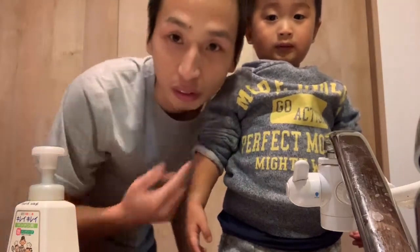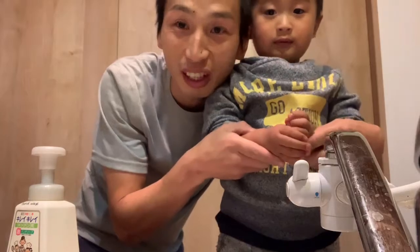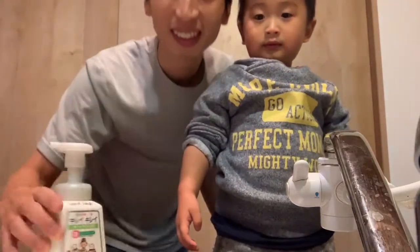Today, Haruto tries to wash his hand with a bubble. Let's try.